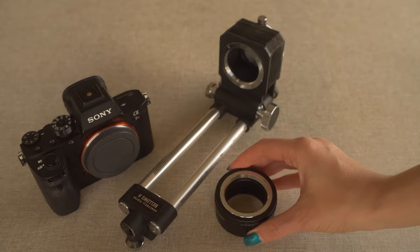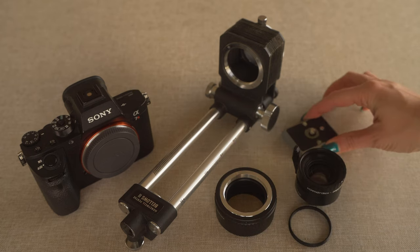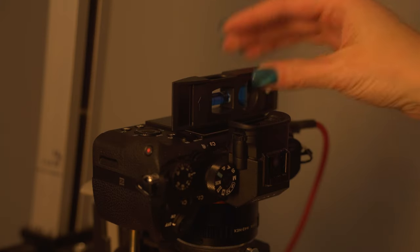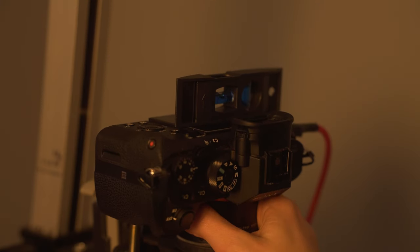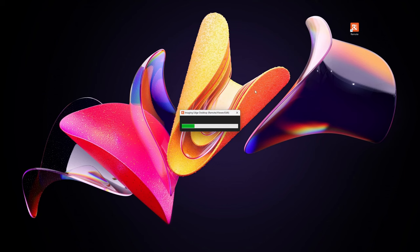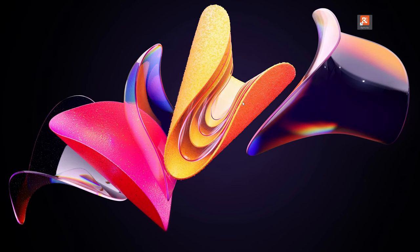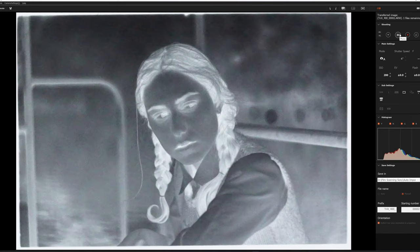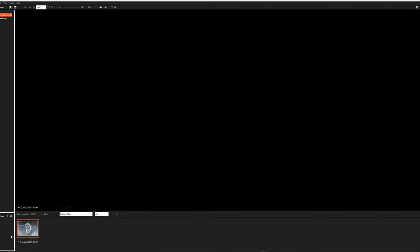My current setup includes a copy stand, a camera, a bellows system, and an enlarger lens. I usually connect my camera to a computer and shoot tethered. If you want to learn more about how to connect a Sony camera to Lightroom, check out the linked video — the link will be in the description box below as well.